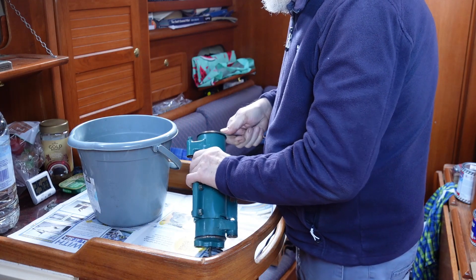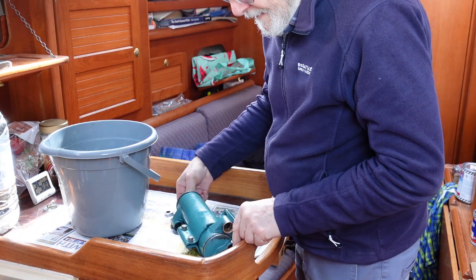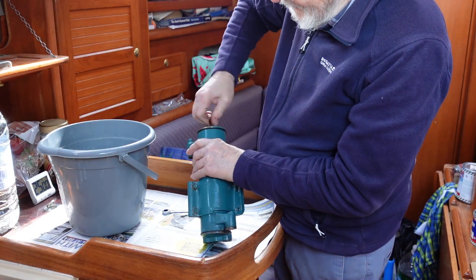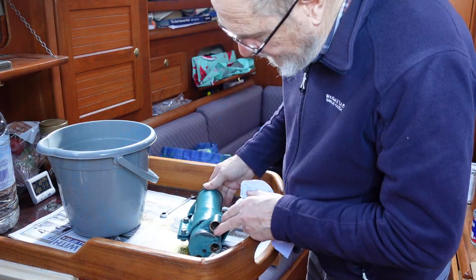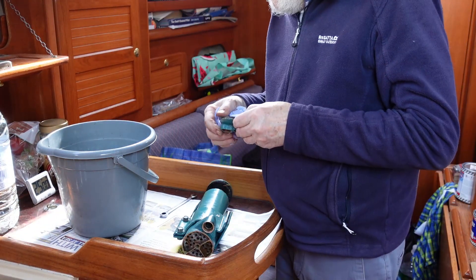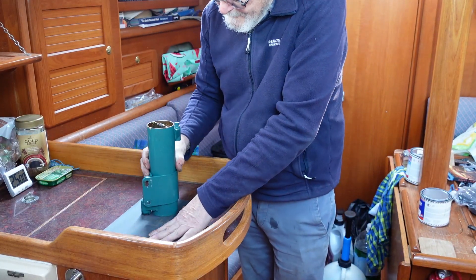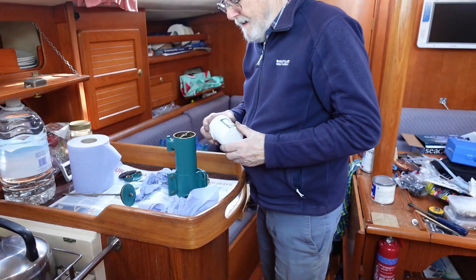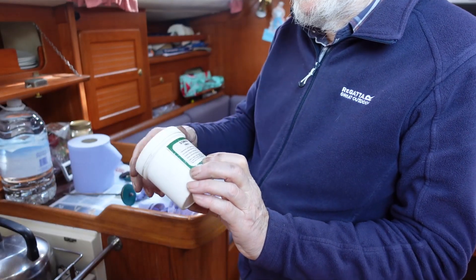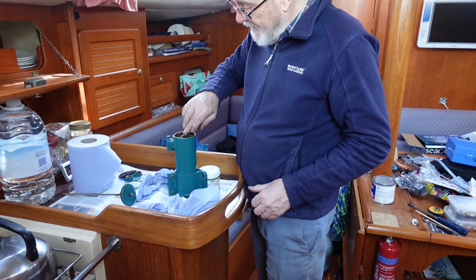My friendly marine engineer told me that soapy water might be okay for a brand new installation, but over time the ports and pipes corrode. So he always used silicone grease to lubricate the O-rings and also the gaskets. So I dismantled the unit once again, cleaned the mating surfaces, honed them on emery paper again, and reassembled using best-quality silicone grease on both the mating surfaces and the gaskets.